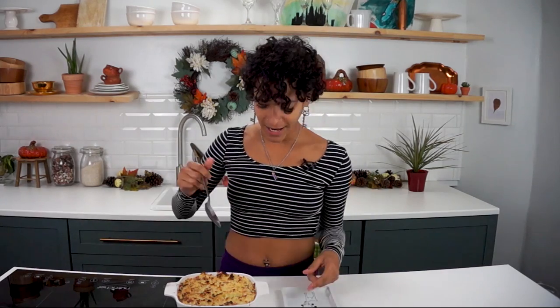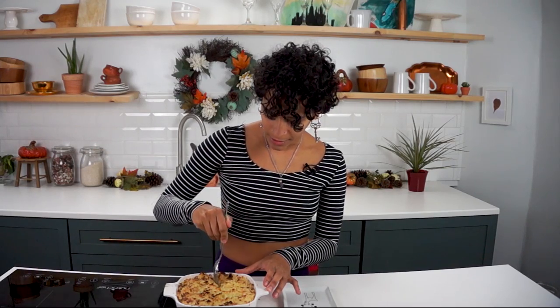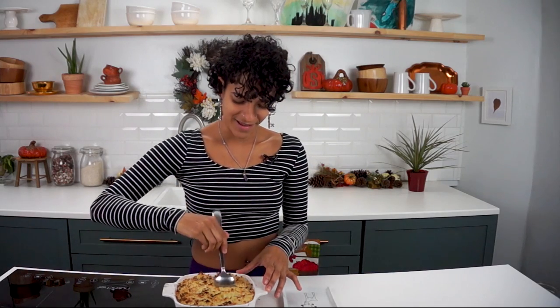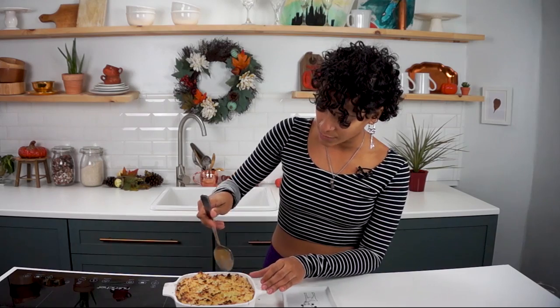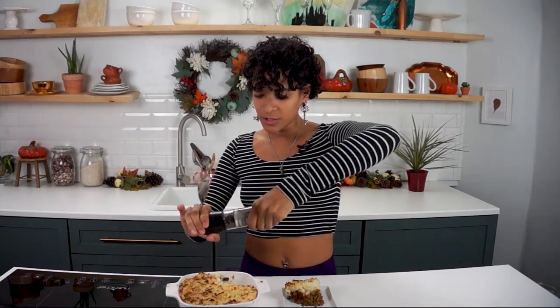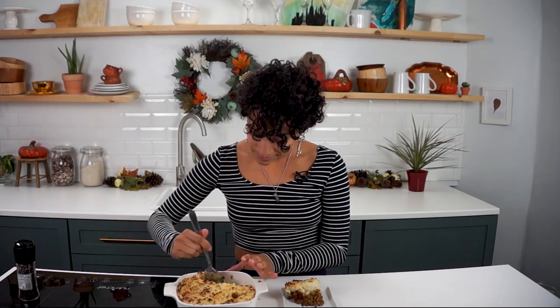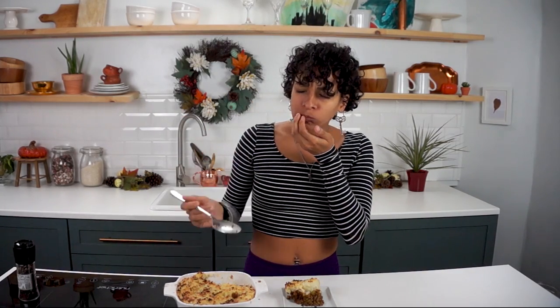We are out of the oven now. It's nice and crispy and yummy on top. I'm just using a spoon to go around the edges and we're going to place this on our little plate. I'm going to sprinkle on just a little extra pepper over top, just because. And I'm going in for the taste, you guys. Here we go. It's hot — I don't mean hot spicy, I mean just fresh out the oven — but it's also really good.